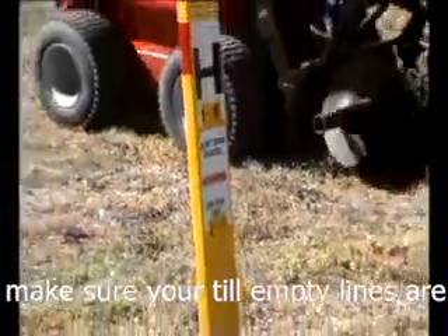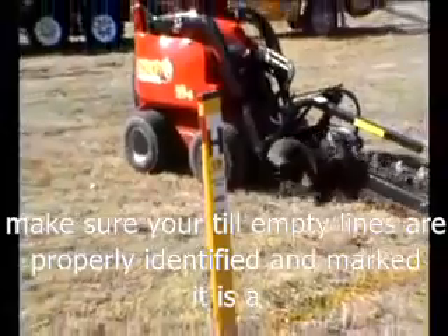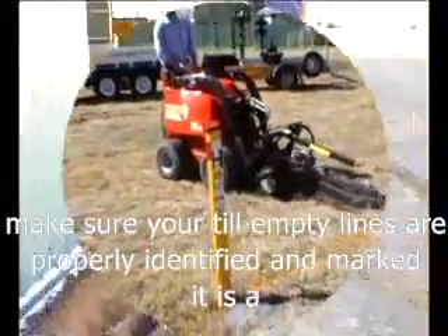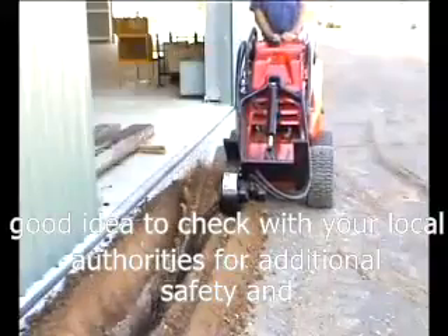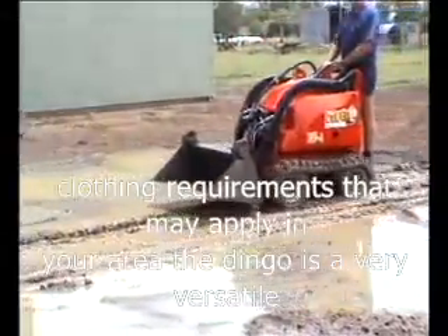Make sure utility lines are properly identified and marked. It is a good idea to check with your local authorities for additional safety and clothing requirements that may apply in your area.